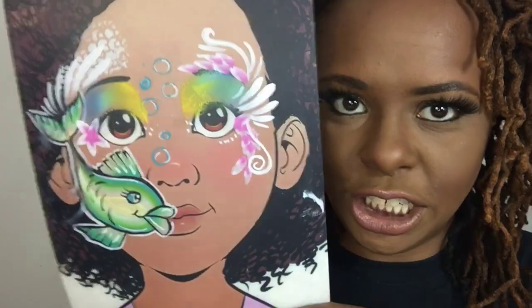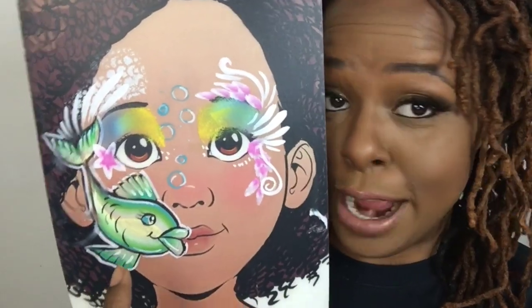So today we're going to do a fish — we're going to do a fish around the mouth area. Let's get started.